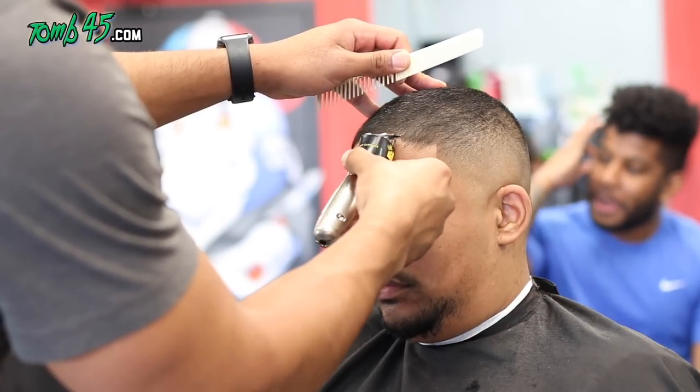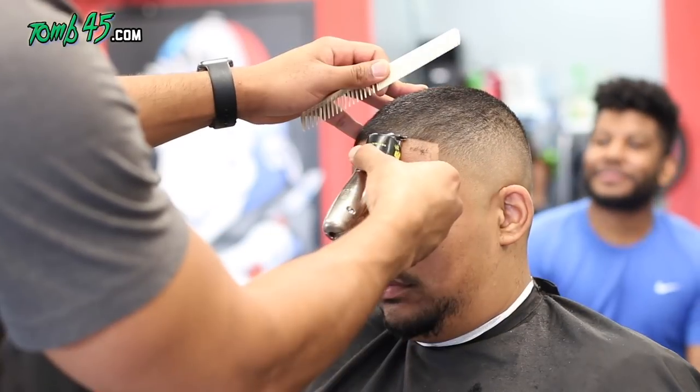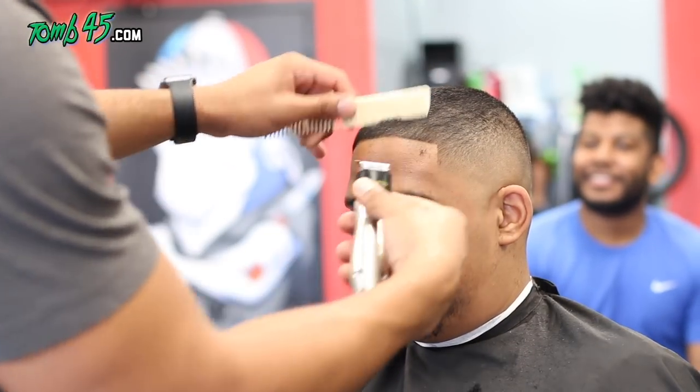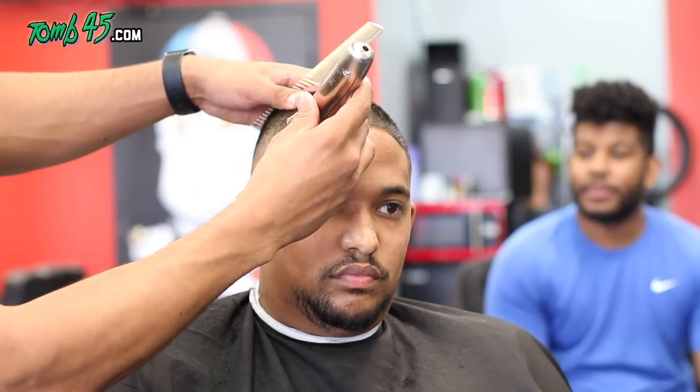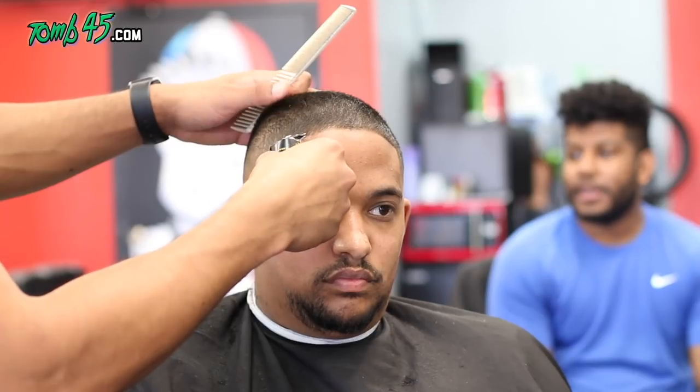He straight up told me after I lined him up: 'I appreciate the way you line me up, because I stopped going to the barbers I was going to — they kept leaving my natural hairline and it just looked like I had a rainbow-shaped hairline.' I still tried to keep it as natural looking as possible — it still comes down a little bit on the sides — but I gave it more of a squared look without pushing it up too much.